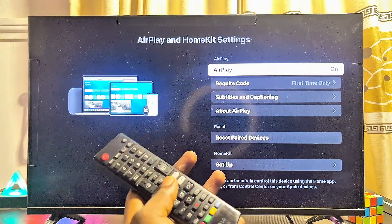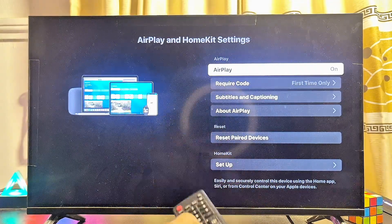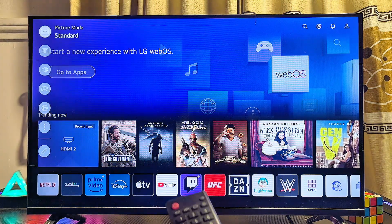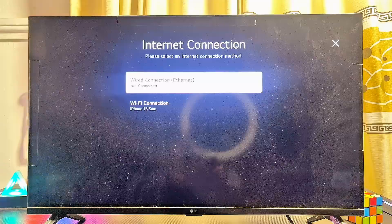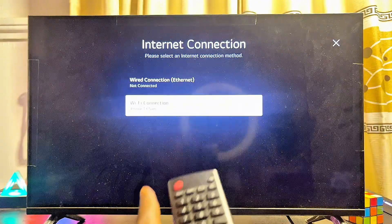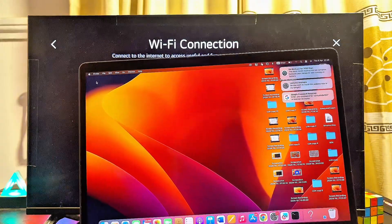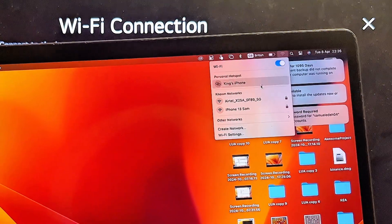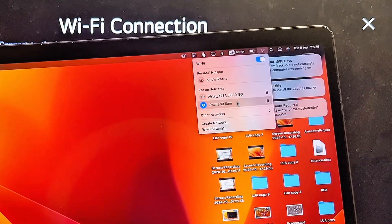Another thing you want to do is make sure both your LG TV and your MacBook are connected to the same Wi-Fi network. Go to the Wi-Fi settings on your LG TV — open the settings, go to network settings — and you can see that my TV is currently connected to a Wi-Fi network. Make sure your MacBook is also connected to that same Wi-Fi network by checking the Wi-Fi icon at the top of your MacBook.